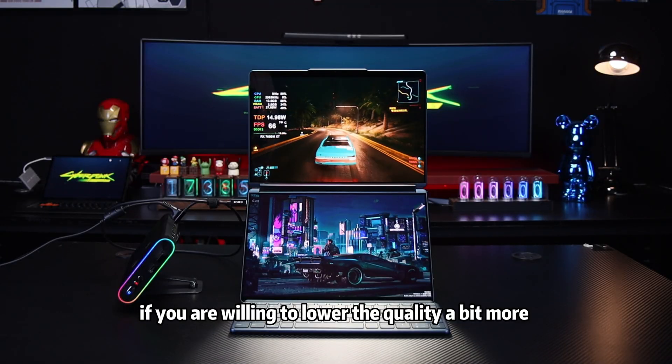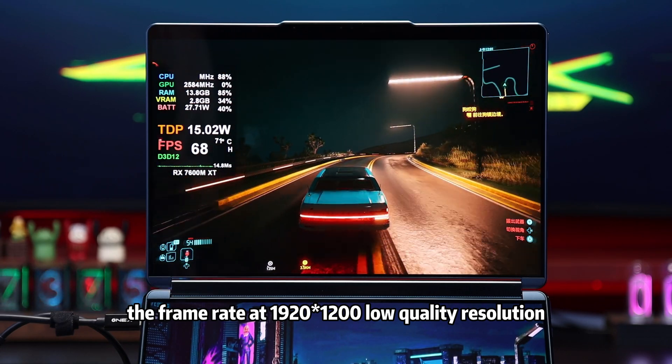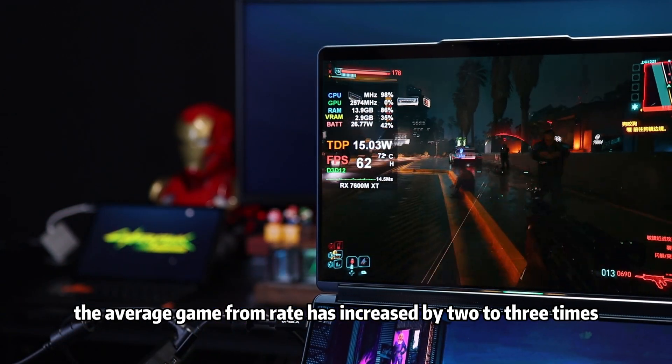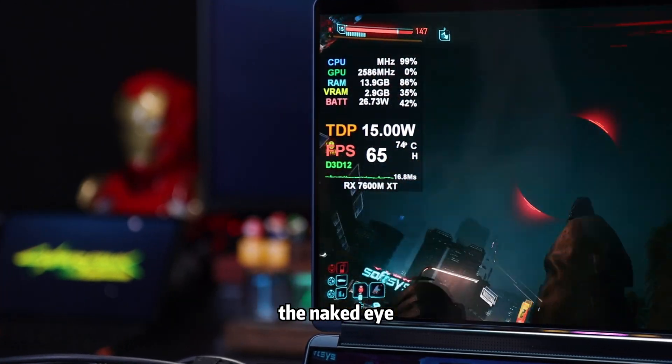If you are willing to lower the quality a bit more, the frame rate at 1920×1200 low quality resolution can reach about 60 FPS. The average game frame rate has increased by 2 to 3 times, and the overall performance improvement is visible to the naked eye.